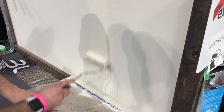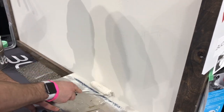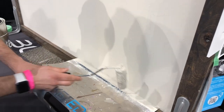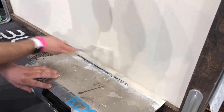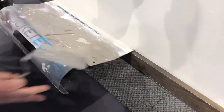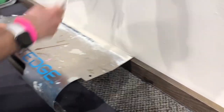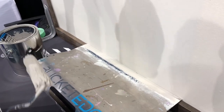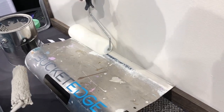When you're using the Bucket Edge, roll just like you normally do — go up and down, just like that. Use your roller, go sideways, slide it down, and you get a clean edge right there. Keep on moving, up and down. Using a nine-inch roller, it's going to stop a quarter inch from the edge.